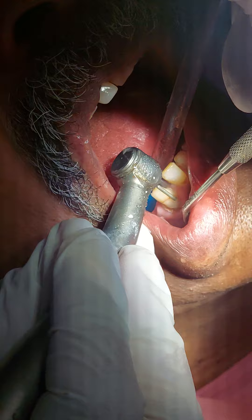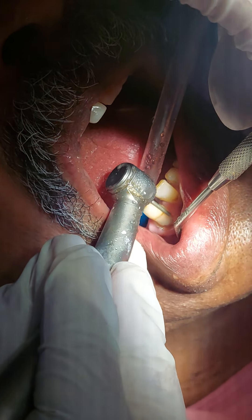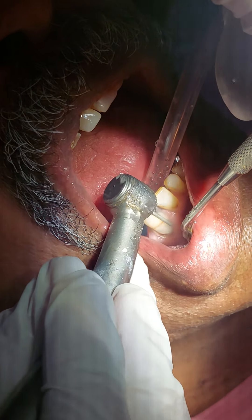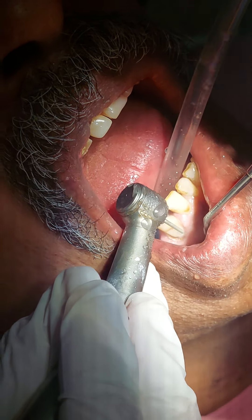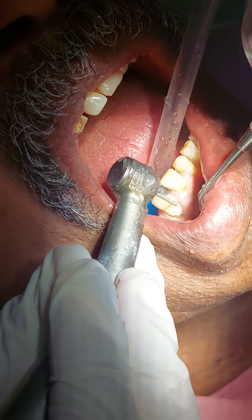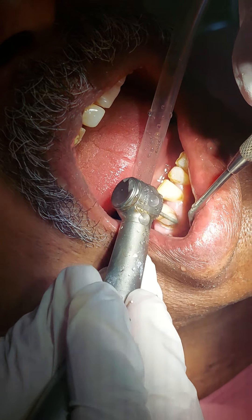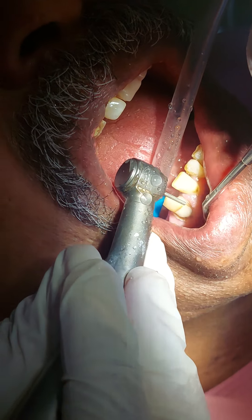Going down, going closer to lingual — see there's a small undercut on this angle. Do you see it? Beneath the bur, look closer — there's a small empty triangle beneath the tip of the bur. So where am I preparing? I'm actually preparing with the body of the bur in this area. I'm removing the undercut by preparing the bulge over it.